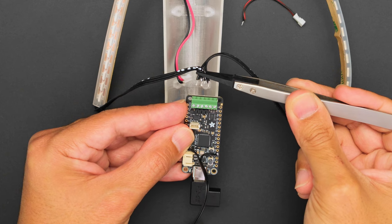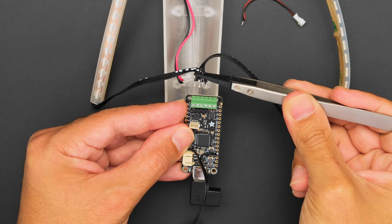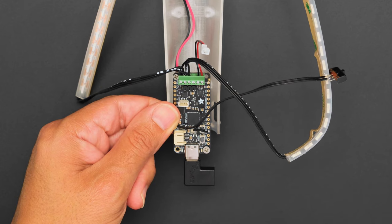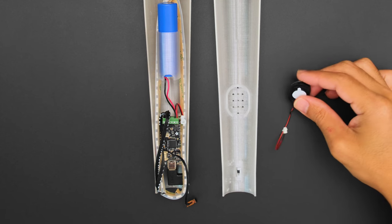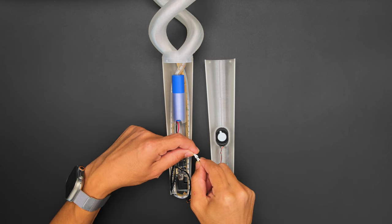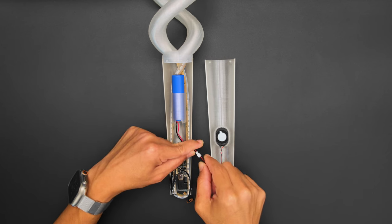Wires from the LED strips easily plug into the Prop Maker Feather's screw block terminals, while the board is secured inside the handle using machine screws. This mini oval speaker press fits into a built-in holder inside the handle, and plugs into a matching cable that connects to the Feather's screw block terminals.